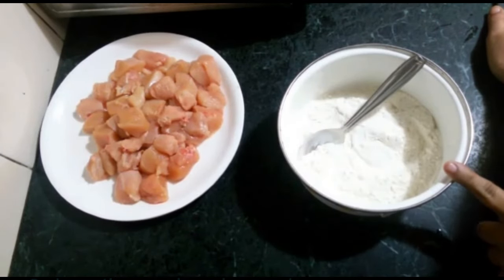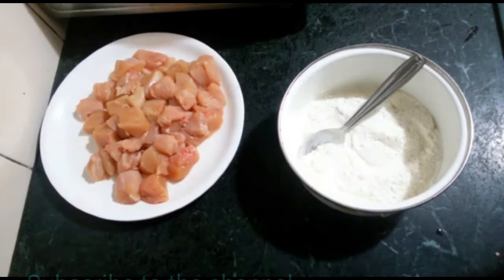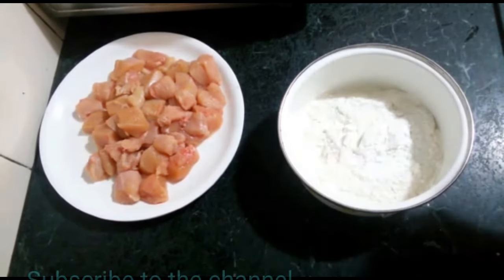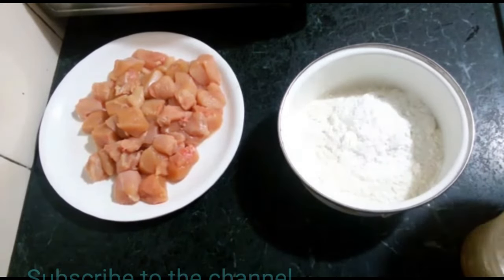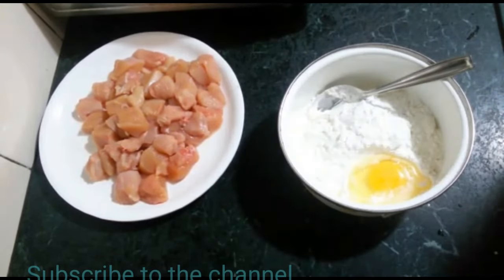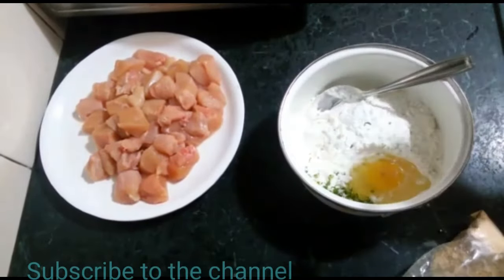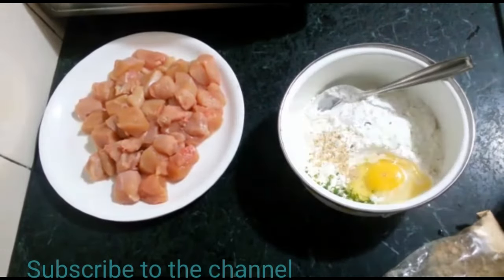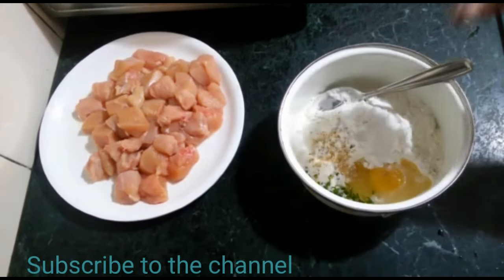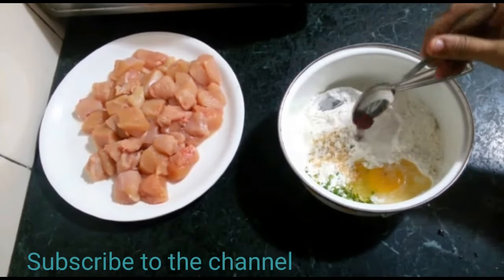In a bowl, add 1 cup of meat, 1 and 1/4 cup of cornflour, 1 cup of corn, 1 teaspoon of green chili crush, 1 teaspoon of white pepper powder, salt to taste, a pinch of MSG, and 1 and 1/4 teaspoon of red food color.